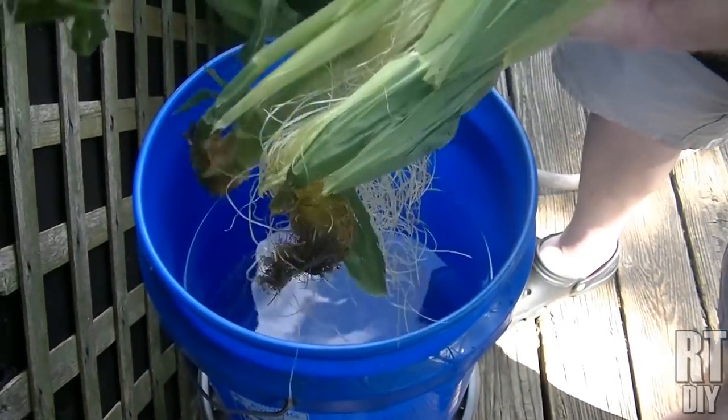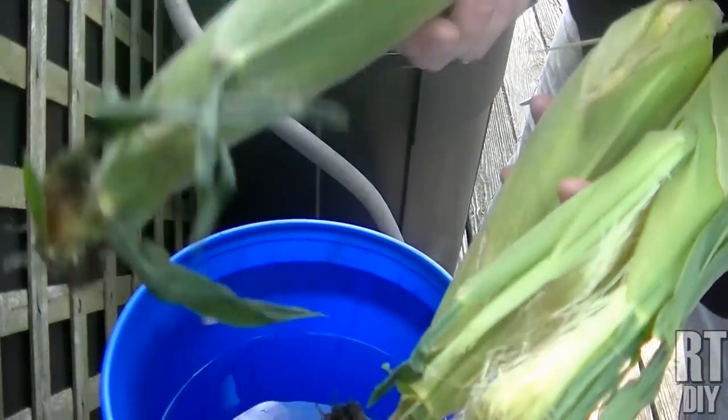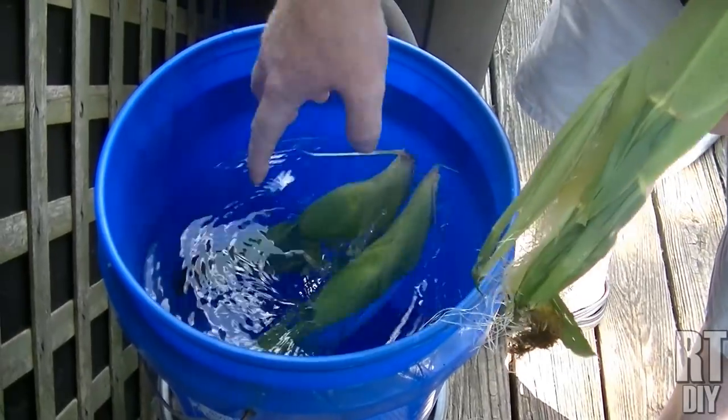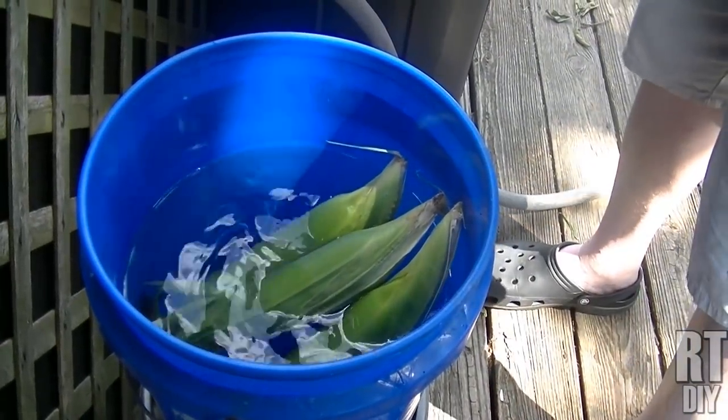So when you go to buy your corn, if you're going to throw it on the grill, don't take any of the husks off. Leave all the husks on because you need those. If you're going to put it on the grill, you first have to take and soak it in a bucket of water. I have a five gallon bucket of water here, fairly clean. I'm going to throw all the corn in here.